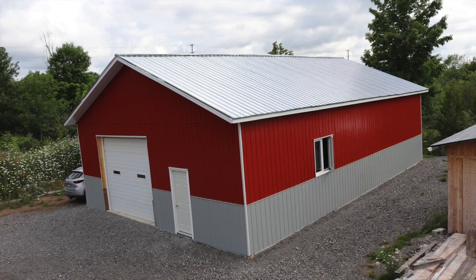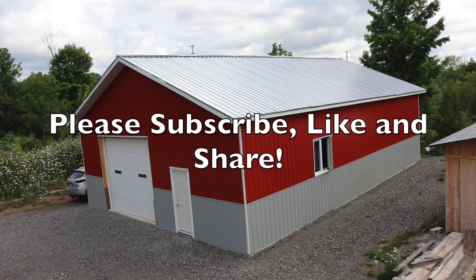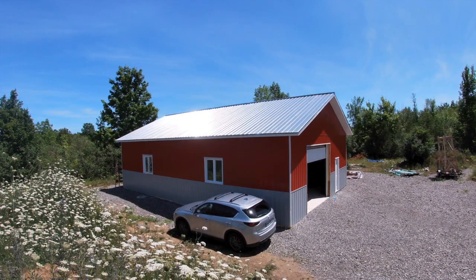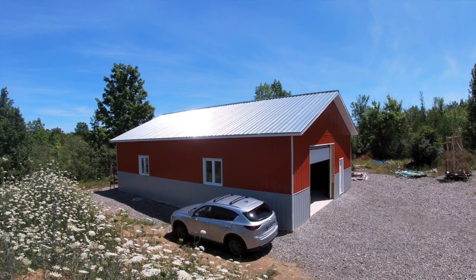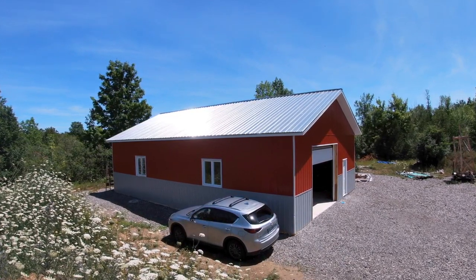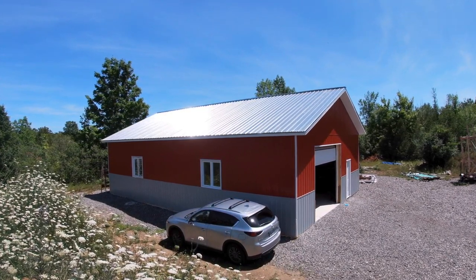I'm pretty pleased with this. My objective was to challenge myself, mill and saw the lumber for the project, build as much of it by myself as possible, and — as many of you will identify with — create a place where I can stick my toys and use them. Thank you for watching. Please subscribe, like, and share, and leave any comments down below.